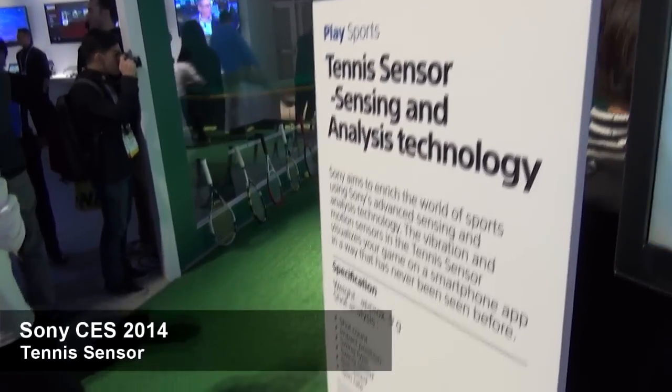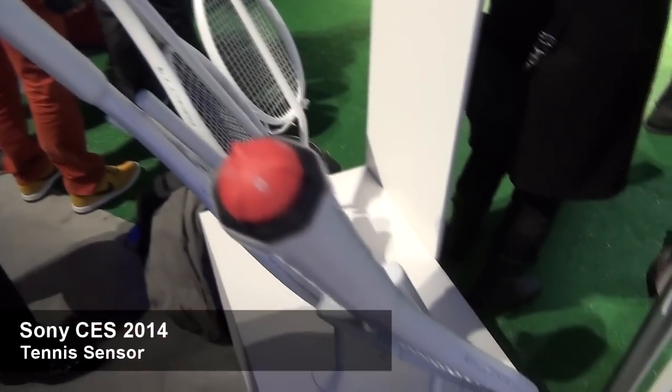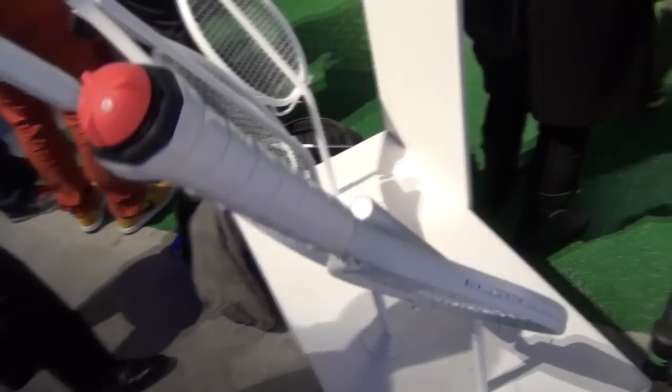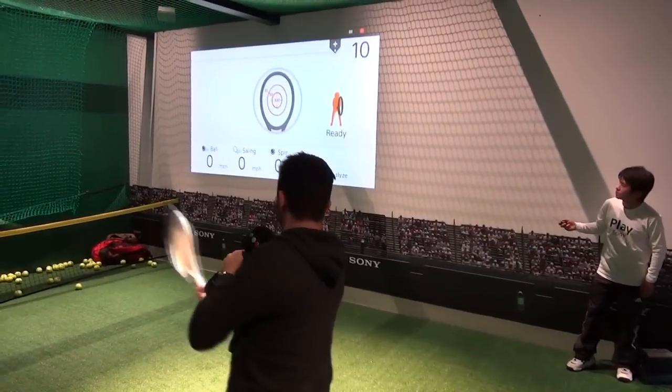At CES this year we had this great prototype, this item called the Tennis Sensor. What it is is a small, very light attachment to any tennis racket. It operates on Bluetooth and sends information to your smartphone.